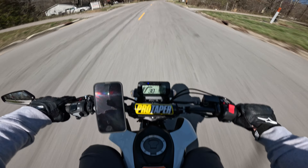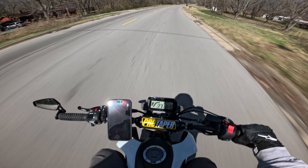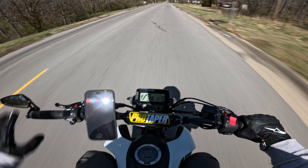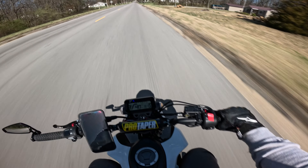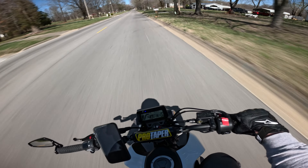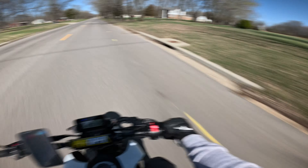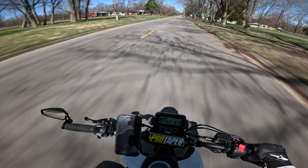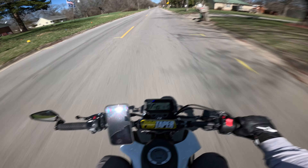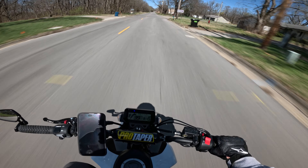Another thing I want to experiment with — GoPro has a horizon lock so you can see how much I'm leaning, kind of exaggerated. I think that'd be interesting for some kind of video. Oh — a night ride! I forgot about that, I told y'all I was going to make a night ride and it's coming, I swear. I just haven't had time. It's in the works and it will be here eventually.